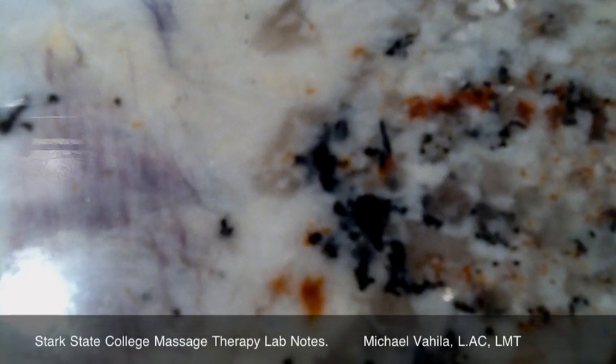Stark State College Massage Therapy Lab Notes with Michael Vigila, Licensed Acupuncturist and Licensed Massage Therapist.